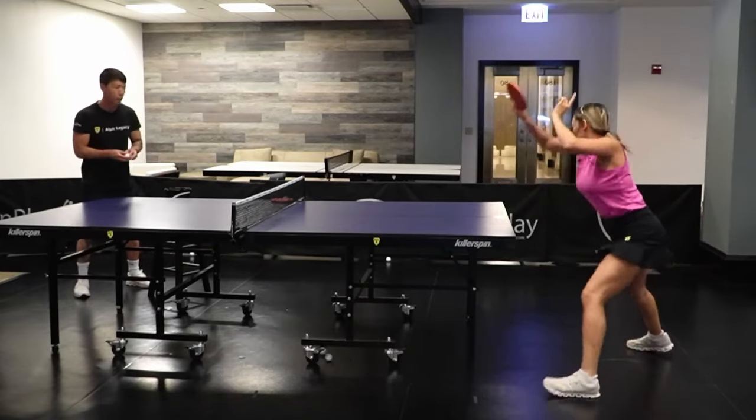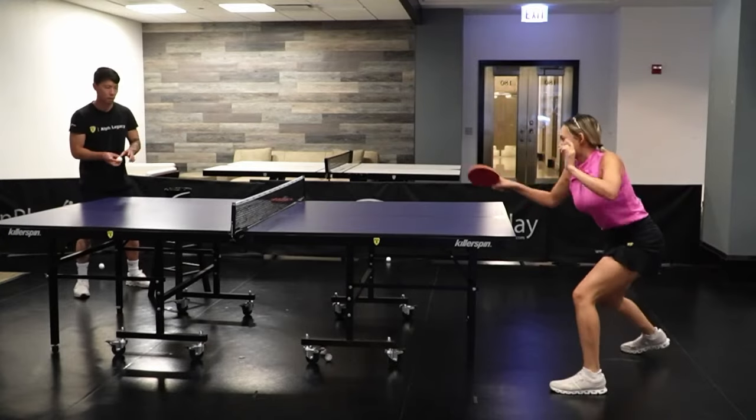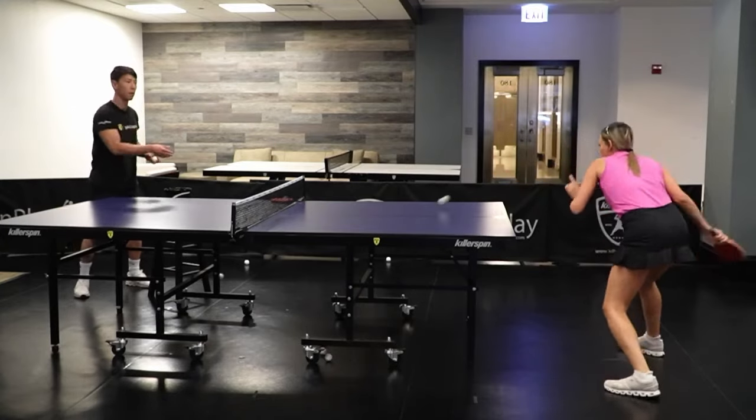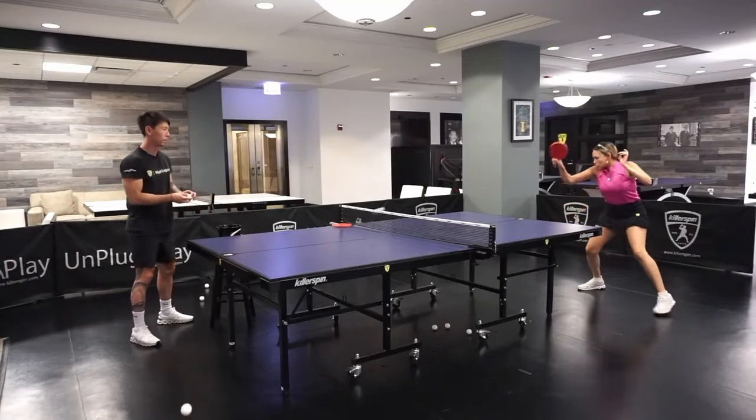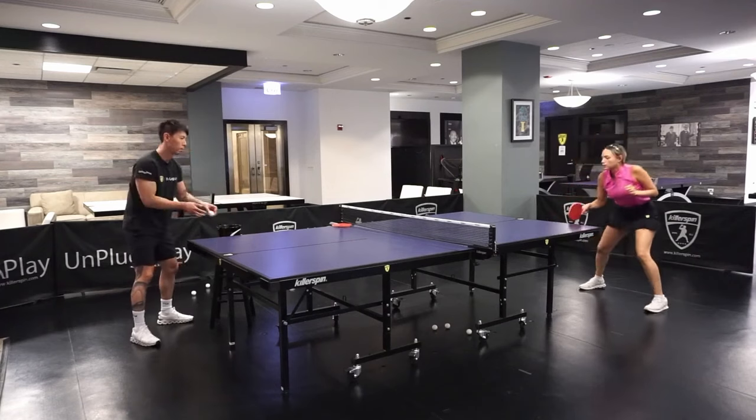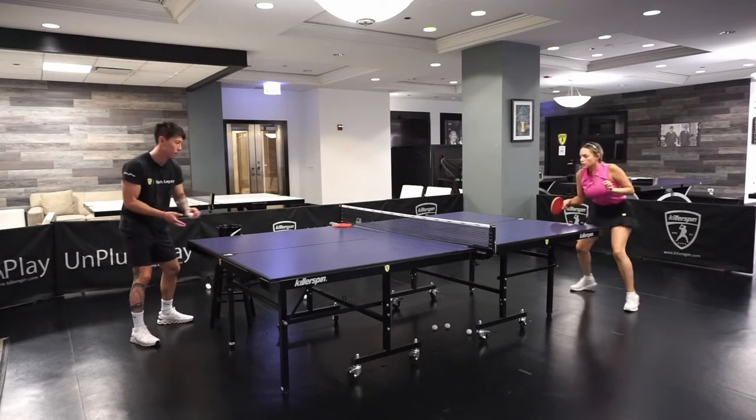During the game, this kind of ball happens very often, especially at the beginner to intermediate level. Sometimes you serve and the opponent returns the ball and it's a little bit strange. Then you have to adjust to execute your forehand or your forehand loop.